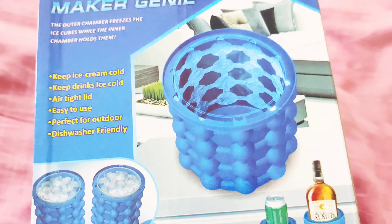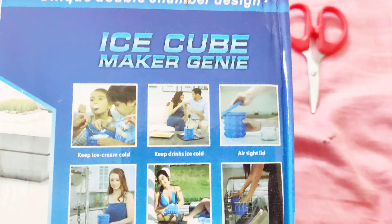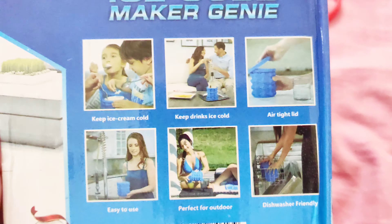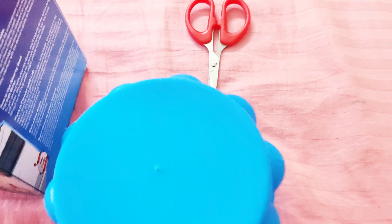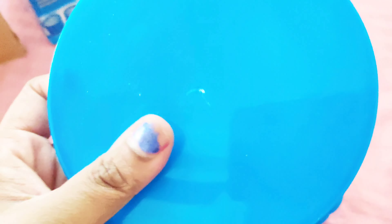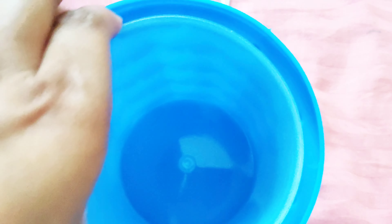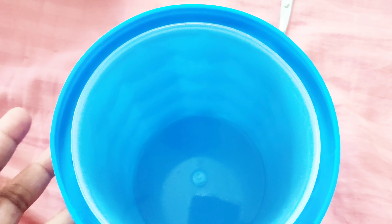You can put it in cubes too. We will try everything and you will see whether you should get it or not. We will see how the product works. I have to read the instructions on how to use it because I've taken out the main ice cube tray. Let's open it.